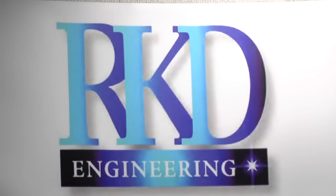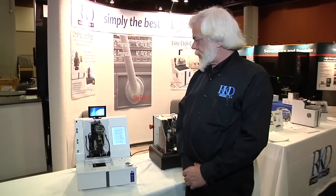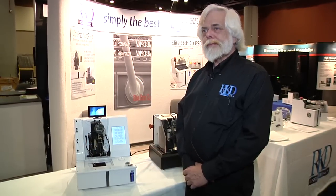We're back at the ISTRA 2012 exposition at the RKD Engineering booth with Kirk Martin, who's going to talk to us about RKD's latest innovation.